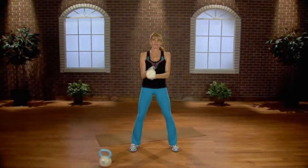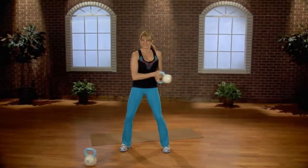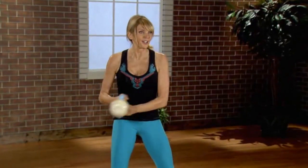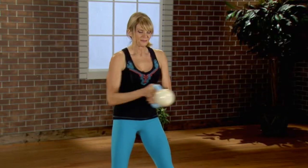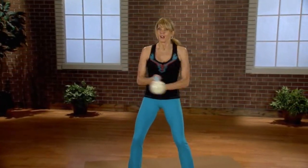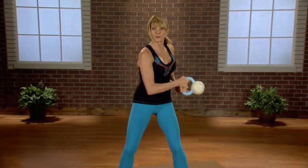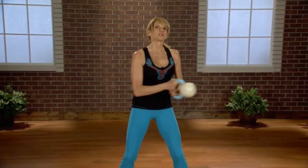Grab onto your kettle, hand on top of hand, swing side to side. Twisting side to side, making sure you've got headlights right on those hips — those headlights are facing me, they're facing forward. Now let's speed it up a little bit. Don't release; one thing you don't want to do is release and go all the way around. Protecting the back, but using that core.